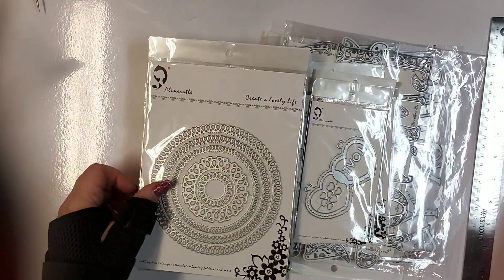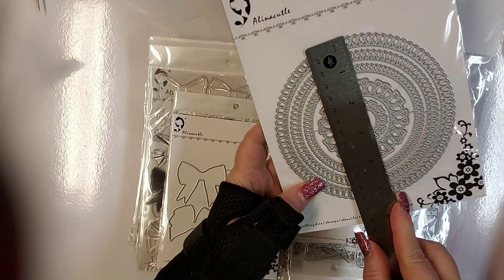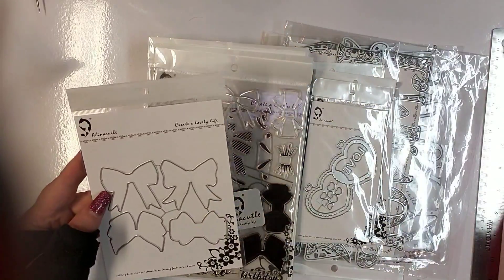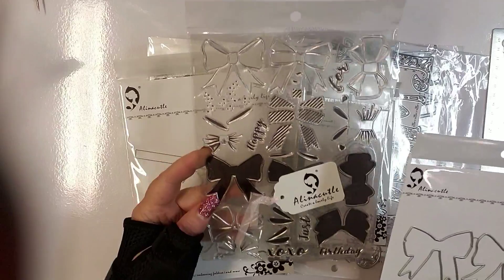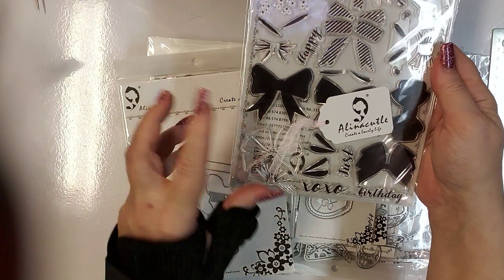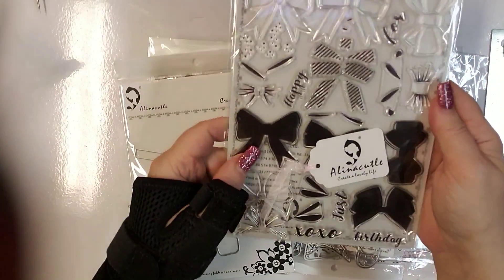I have a kind of nesting die — it is five and a half inches in diameter at its largest. And then I have the dies here along with bow stamps that you layer in different colors.